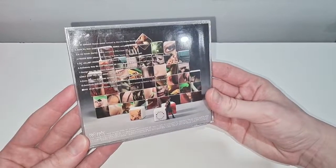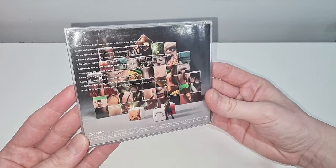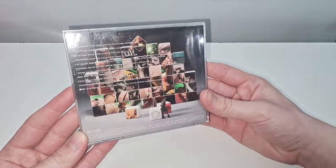So many tracks! And then for the DVD you get the Ah Ah Shinichi Osawa Remix music video, which is my favorite track. It is so good.